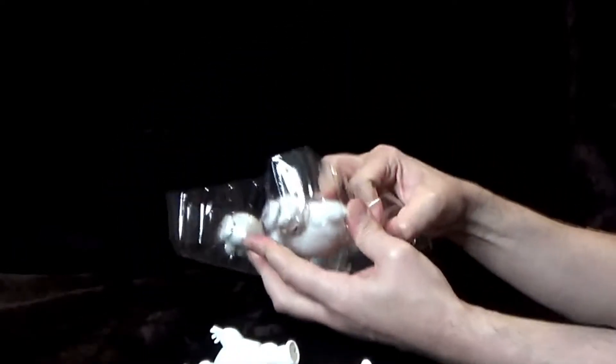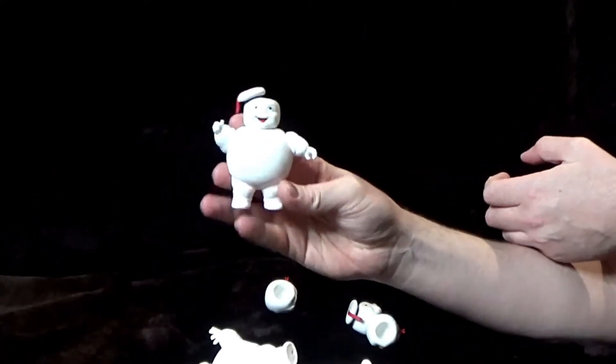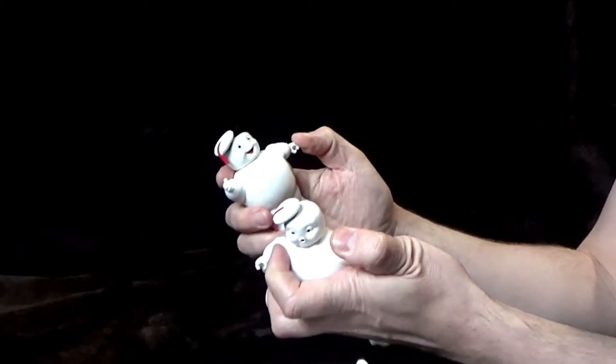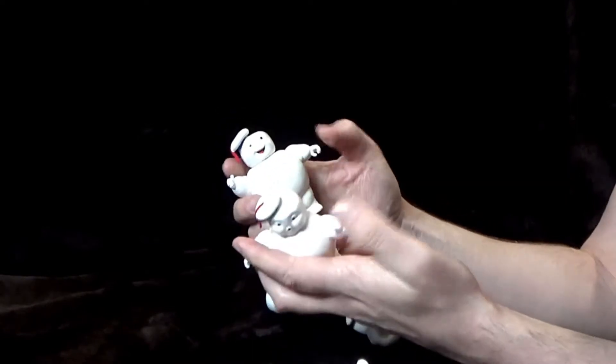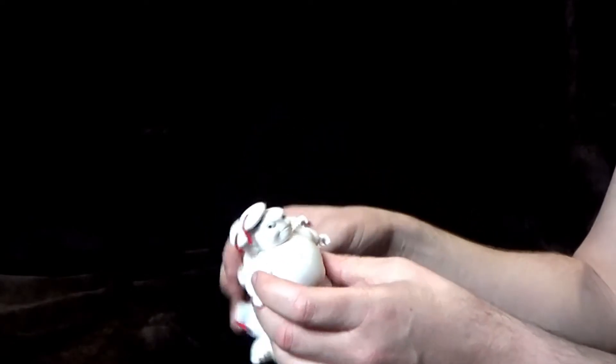There's no wires or anything keeping them in place. There they are, and I think they look really, really good. These are life-size figures which is really cool. I think these are going to be used in a lot of Ghostbusters fans' displays.